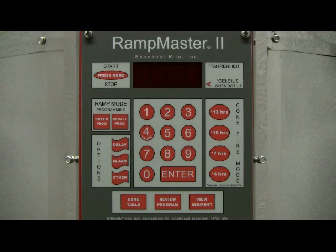This video presentation illustrates programming the EvenHeat RampMaster II using the cone fire mode for ceramic firing. The cone fire mode is a programming method that allows the ceramic artist to simply choose the desired cone number and firing speed to develop the ceramic firing program. It's quick, it's easy, and it's accurate.